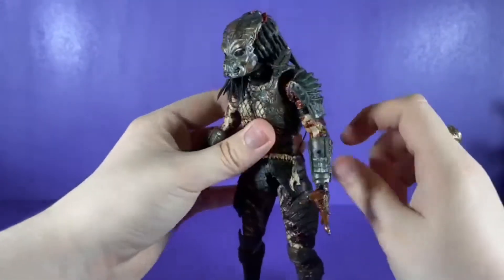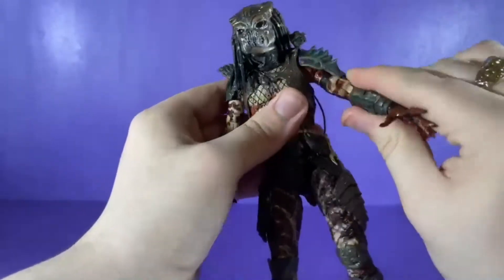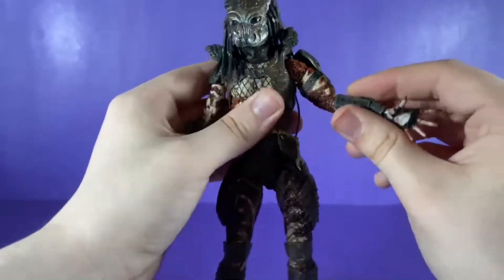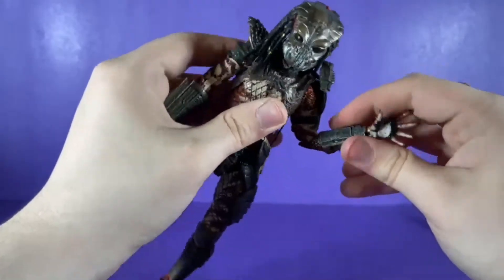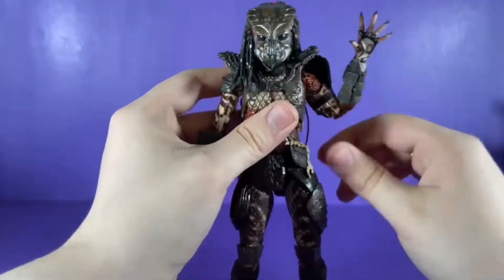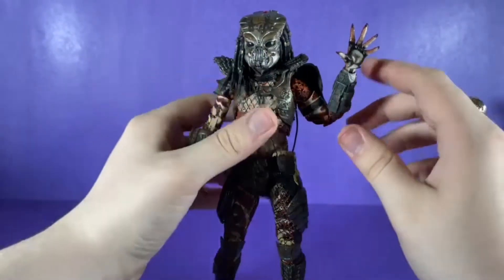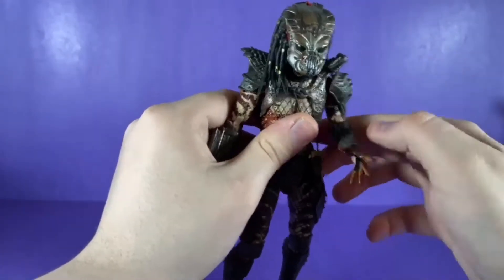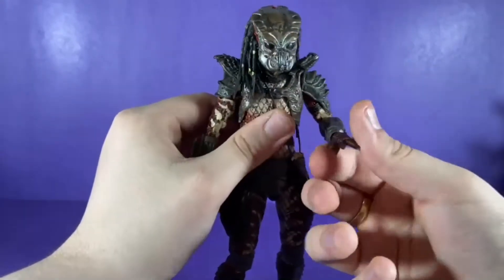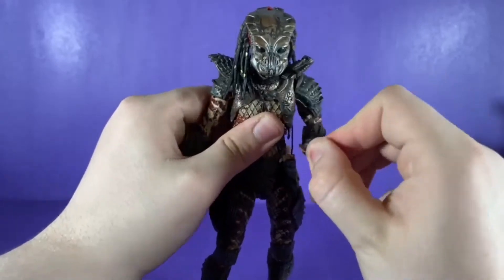At the arm, his arm can go all the way around and can come out to the side. Back in neutral position, you have a bicep swivel. With some of these pinned double elbows — not the normal double elbows — it comes up about there.